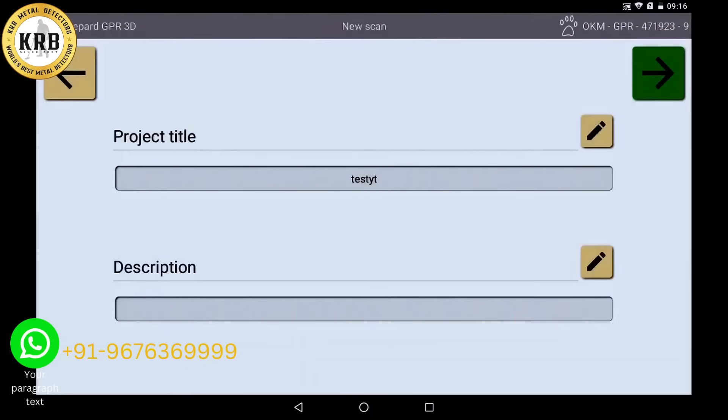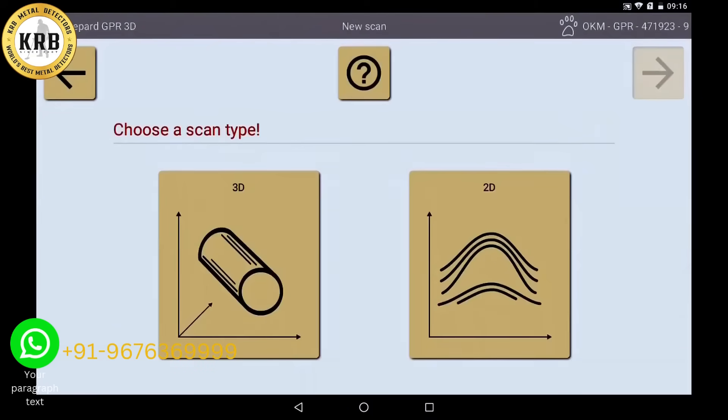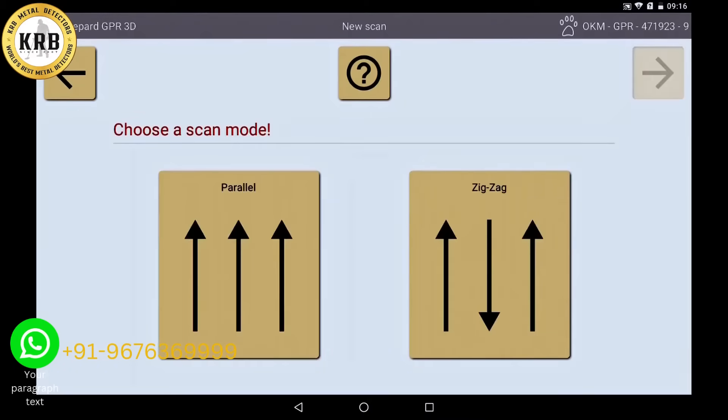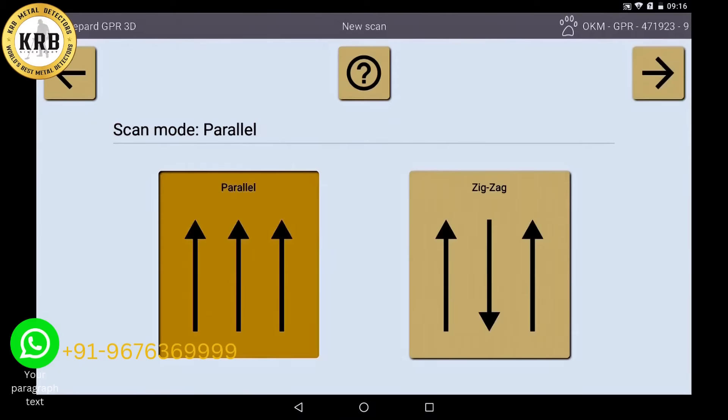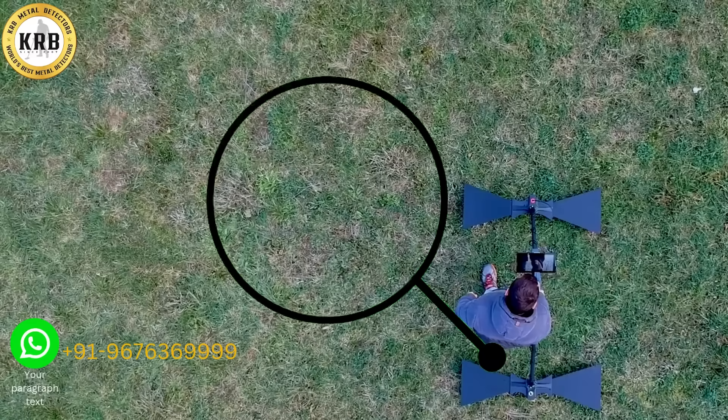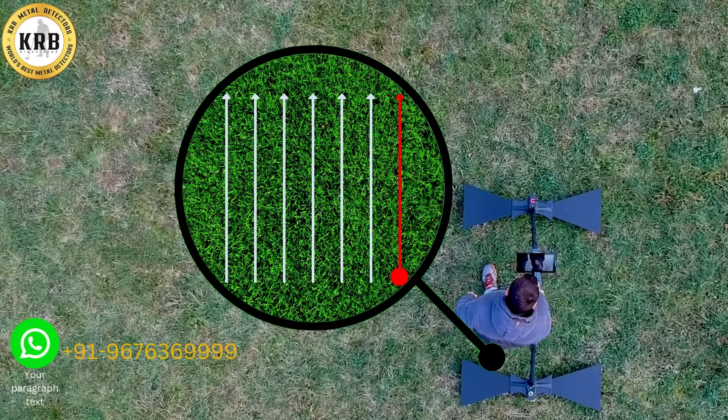Now the scan method is chosen — in this case the 3D scan — then the scan mode. Choose between zigzag or parallel mode and then determine the penetration depth. Here, select low profile and start by tapping the button in the lower right corner.